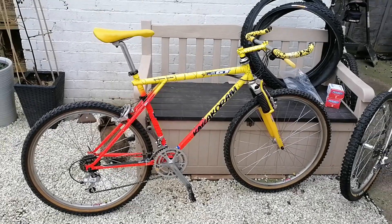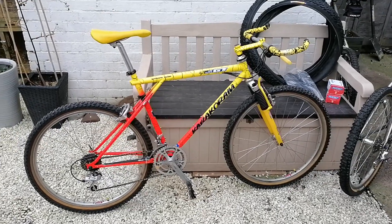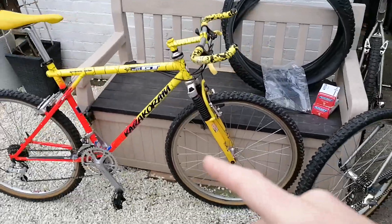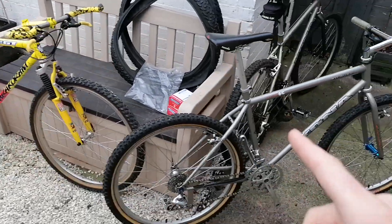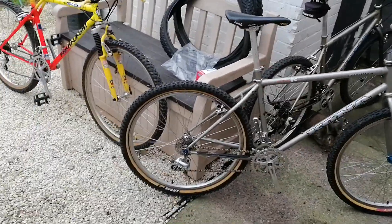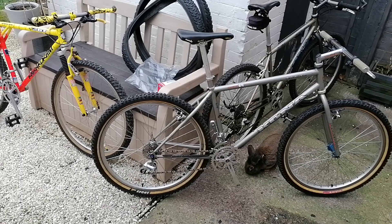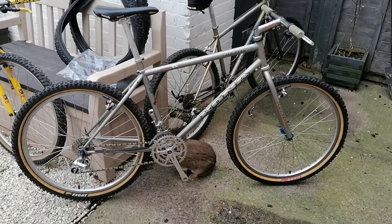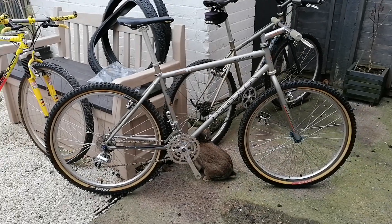The old GT Karakora is going — being posted today — and that's going to make way for the Kilauea. I'm trying to keep the collection down to just five retro mountain bikes, one touring bike, and one vintage bike.